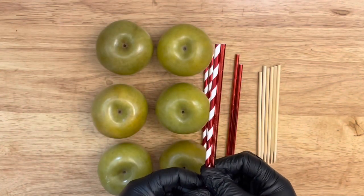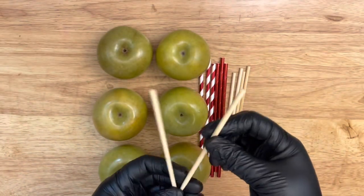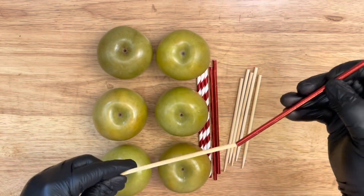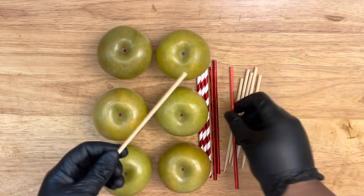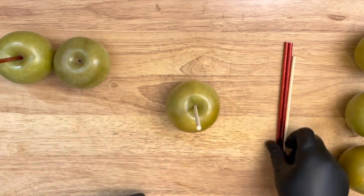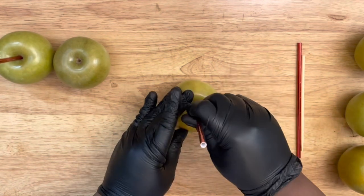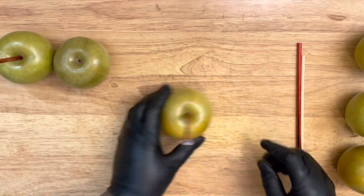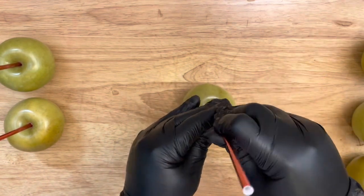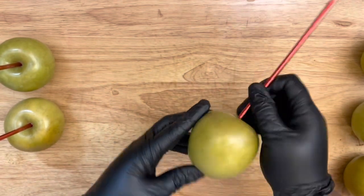I'm using some decorated straws and you're going to need some apple sticks. These are 6.5 inches in length and 5.0 in width, which allows your decorated straws to fit over these particular sticks. Once you insert your stick, you want to insert it upright and make sure it goes in halfway but not all the way. Because once you insert your decorated straw, that stick goes down a little bit. So be careful that you don't puncture all the way through your apple and out the bottom.